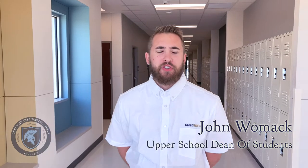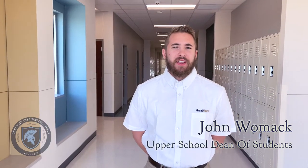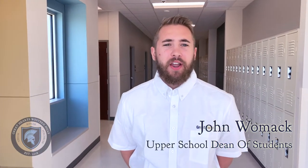Hi, I'm Mr. Womack, the new Dean of Students. As we welcome our first ninth grade class, they will actually now be wearing an Oxford shirt, like the one I'm wearing now. And with that, instead of their house patch, they'll be wearing a house tie.